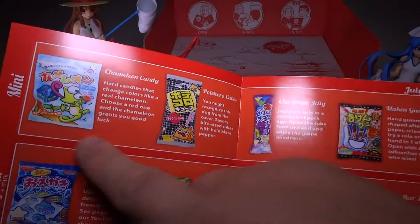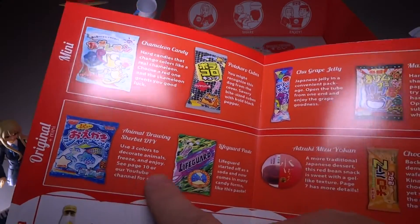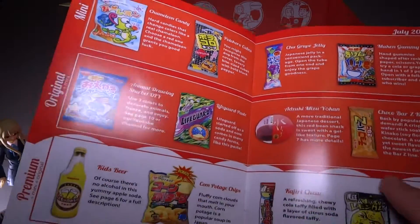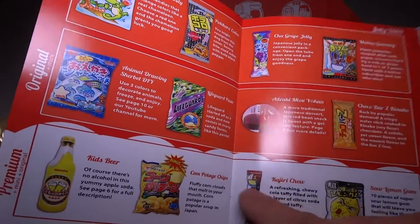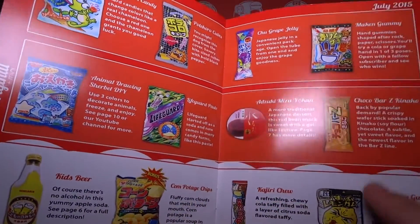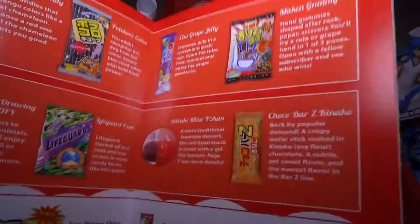The booklet explains the different box tiers - the original has the mini kit plus some items, and the premium kit has additional stuff. Some of this premium stuff is excellent, so I'd recommend getting premium if you have the funds and want to check it out.